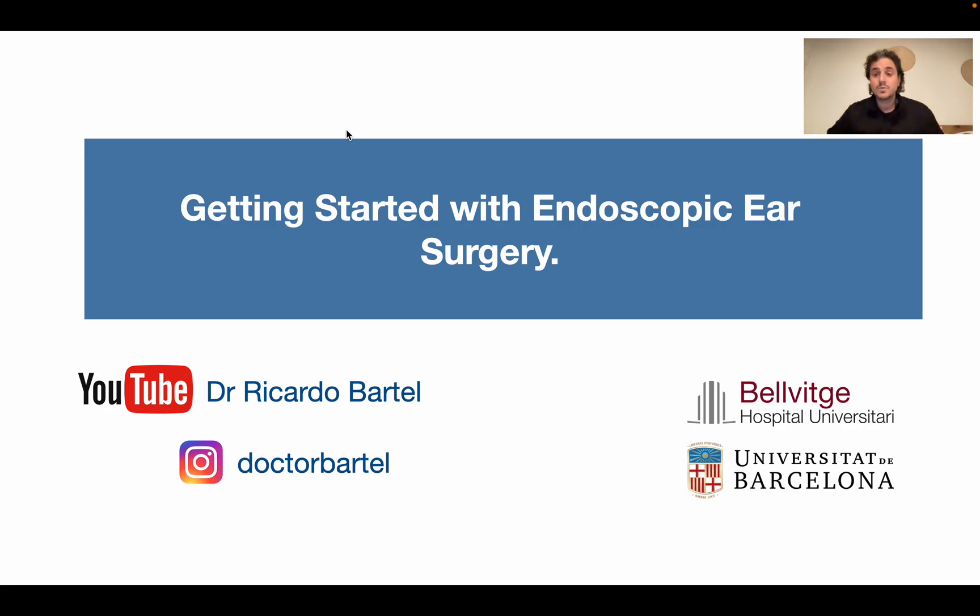Today I'm going to talk about a topic related to endoscopic ear surgery - specifically how to get started. This is a common presentation in every course, but I will try to do a different approach. You will see a lot of presentations about what an endoscope is, how to hold it, what instruments you need - I will try to skip that as fast as we can.